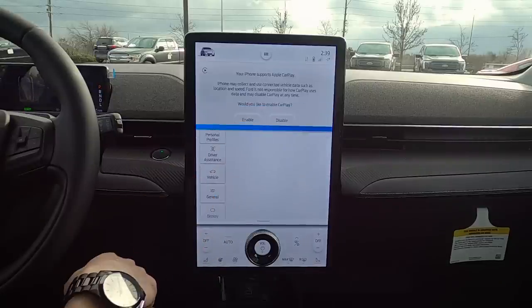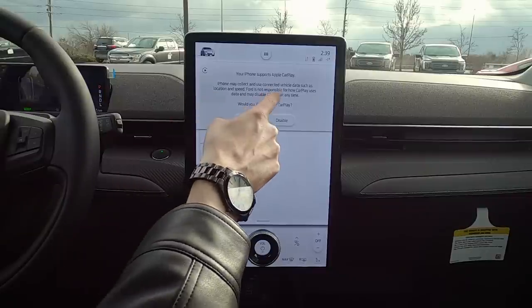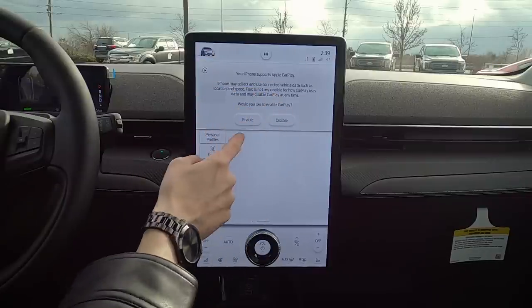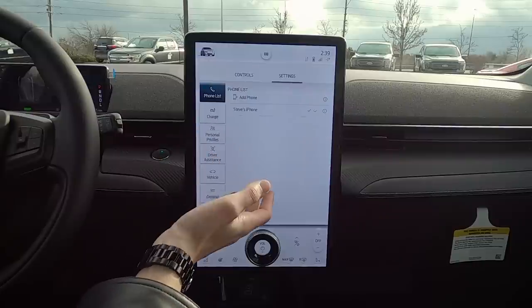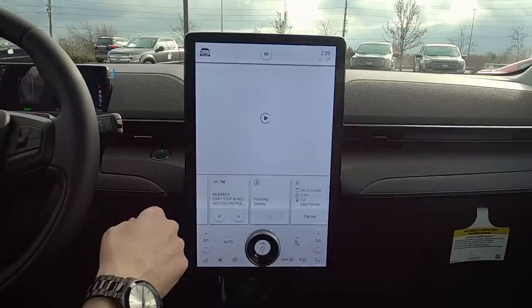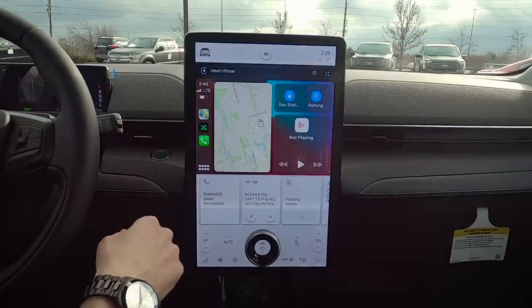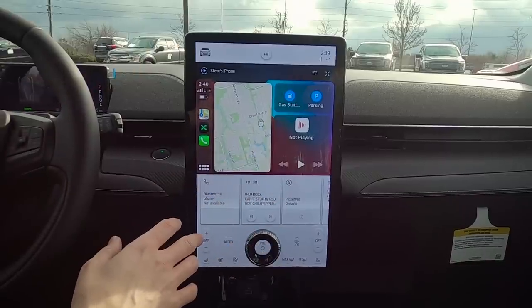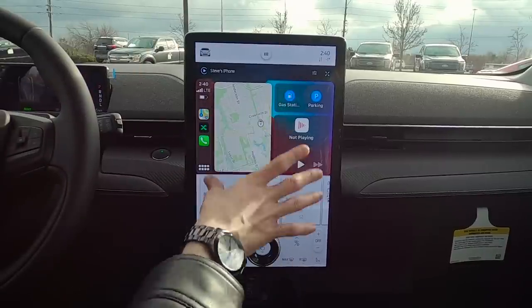Hit Finish and you're now connected. My phone supports Apple CarPlay, so we enable it — boom, connected. It looks absolutely stunning on this screen.